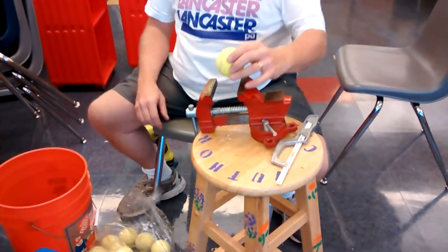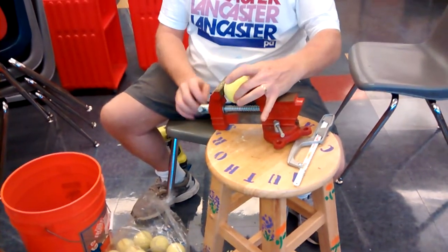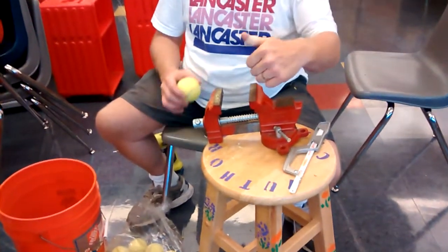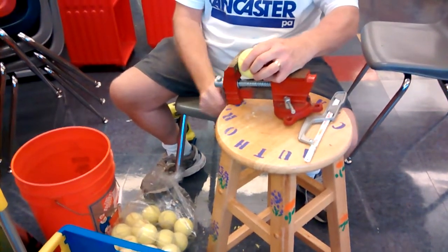Cutting a hole in a tennis ball for putting on the bottom of chairs for a classroom. This way is actually after finding out that some ways are not as easy as others or safe as others, like using a box cutter, I came across this way.